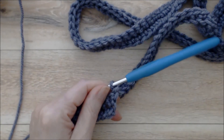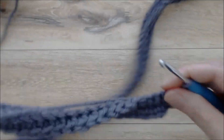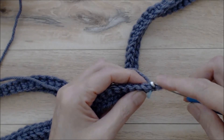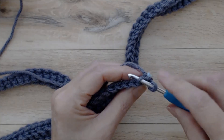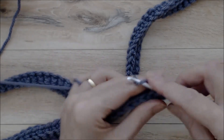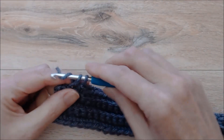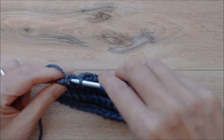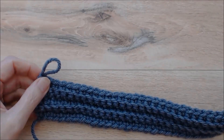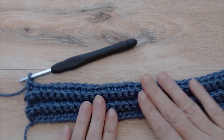Chain one and turn your work. You can put a marker here to know that's the end of row two. Carry on doing the same pattern back and forth for three more rows — skip the turning chain and go into the top loop of the next stitch with a single crochet. Coming to the end of row five, take out the four millimeter hook and switch back to the five and a half millimeter hook. You can see how this has created a nice ribbing pattern for the outside edge of the shawl.